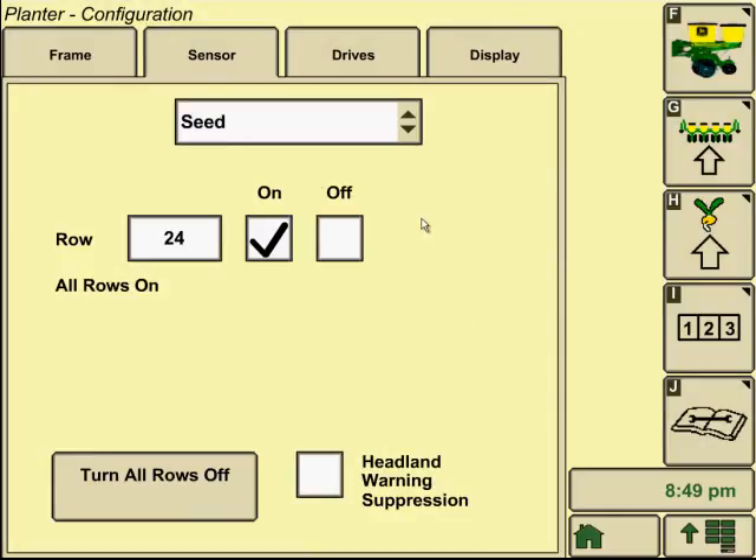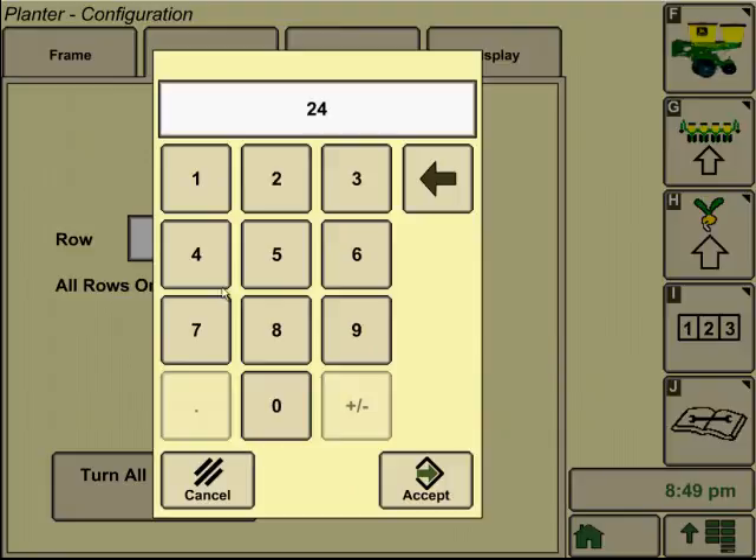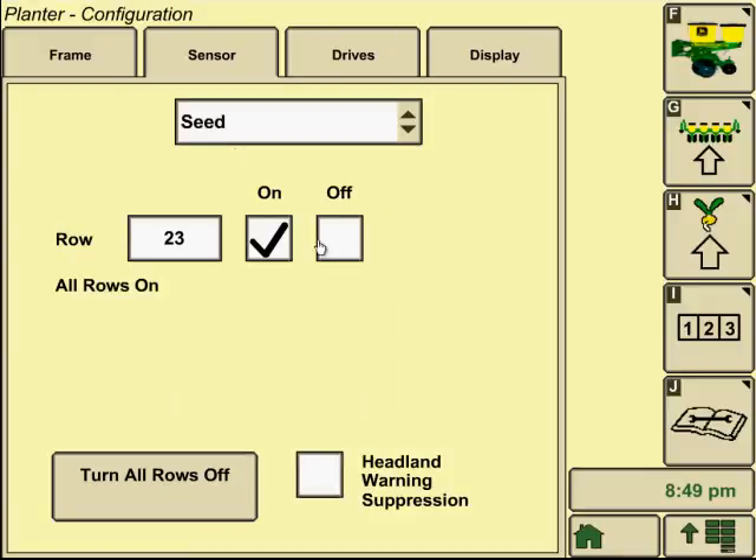We'll go into our sensor configuration and look at seed first. We want to ensure that all rows are on. If we want to manually go into a row and turn it off for whatever reason, it'll tell us which rows are off. That would be in case you had a faulty sensor and wanted to bypass it until it could be fixed. For the most part, you want them all on at all times.